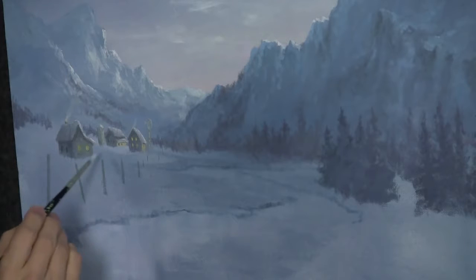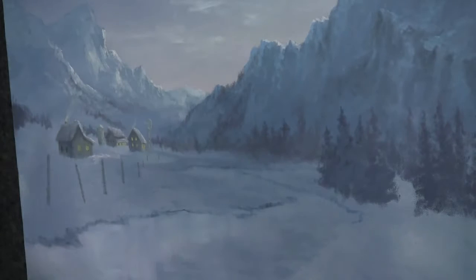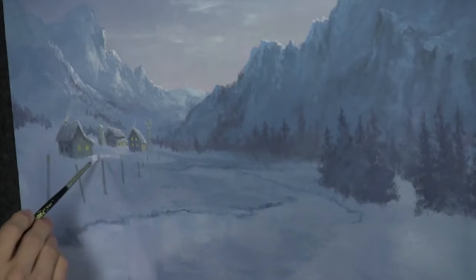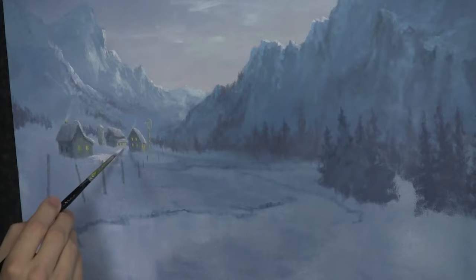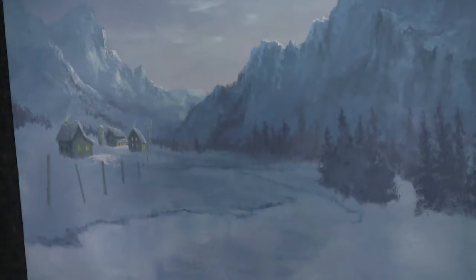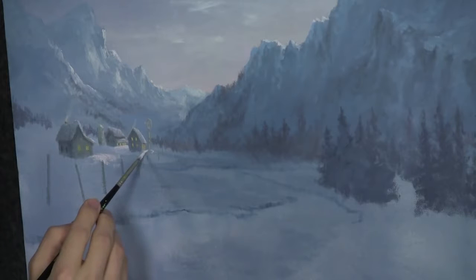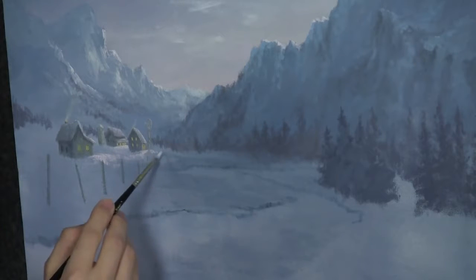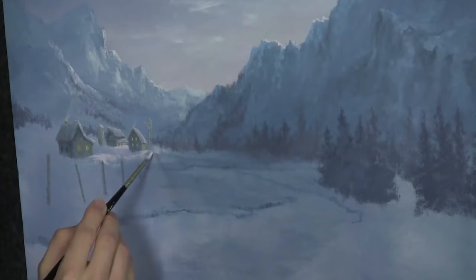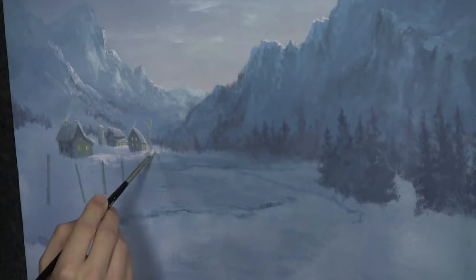Now I'm going to take our color and start highlighting some of this area — not a lot, because a lot of this is in shadow. You've got to think about where the light's coming from. I like to tell you some of my thoughts as we create this painting, because we're really doing this together. I kind of want you to be in on the creating process, which you already are with the voting. It kind of shows you why I make the choices I do for color and all that.